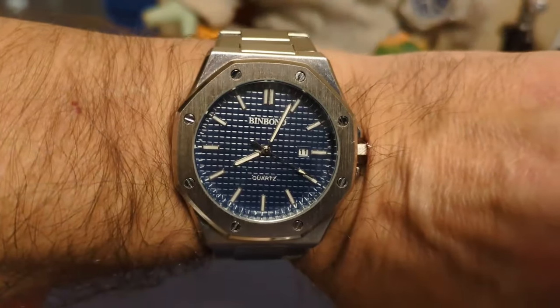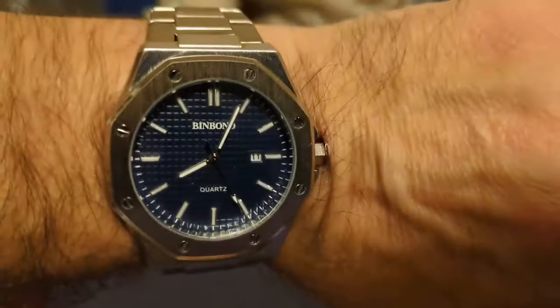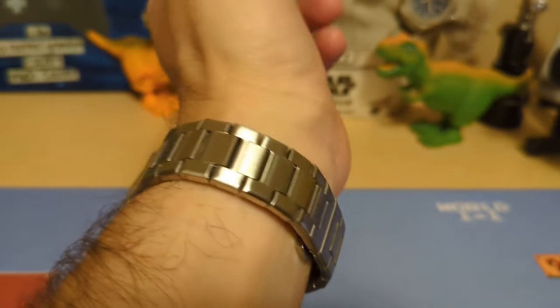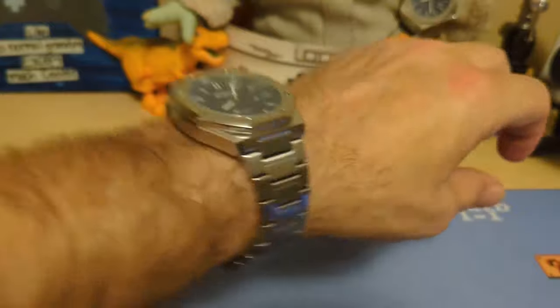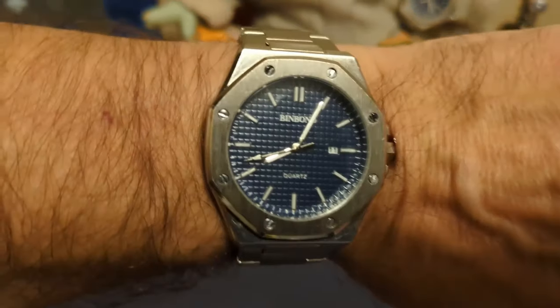Here's the watch on my seven-and-a-half inch wrist. As you can see it's a big watch, but it does wear nice. I removed four links to fit on my wrist and got a good fit, so the butterfly clasp and lack of half links didn't really affect me — but it might affect you.